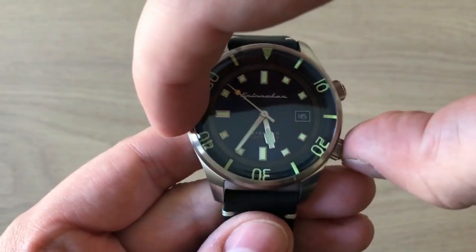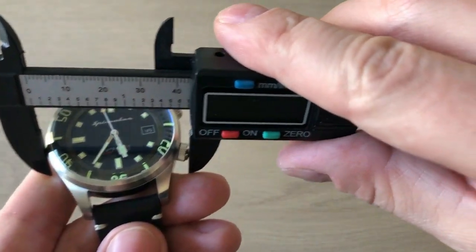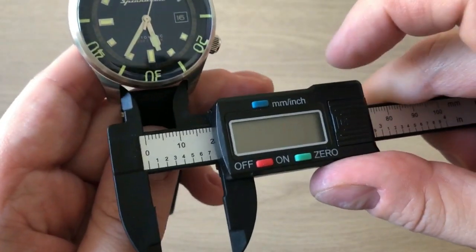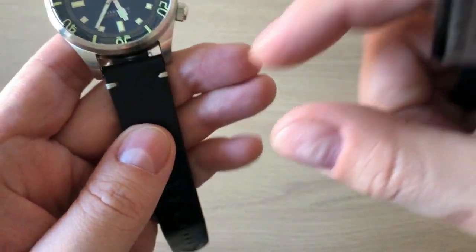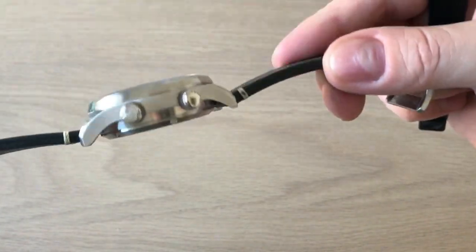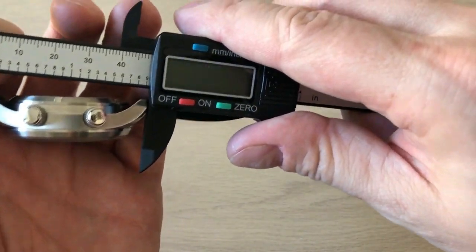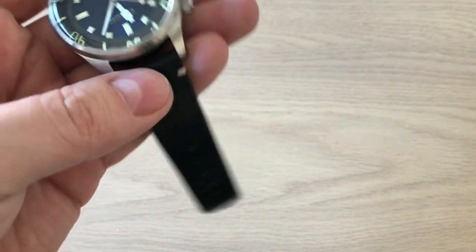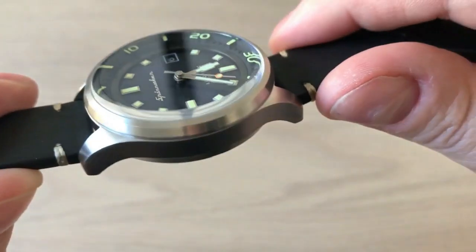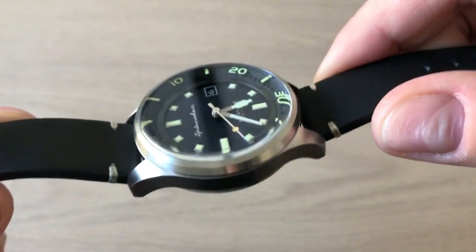What we have here is a watch with a diameter of 42 millimeters — including the crown approximately 44, and 15 millimeters in thickness. A very nice lug width of 20 millimeters, which gives you a lot of other strap options if you're interested in changing to a NATO strap or a rubber strap when you go diving. Lug to lug is 49 millimeters, so it is a big watch, but it is a dive watch. The most noticeable dimension is definitely the thickness, but when you wear it on the wrist it actually doesn't feel as thick as it really is.